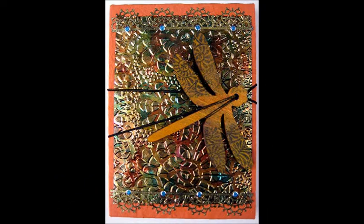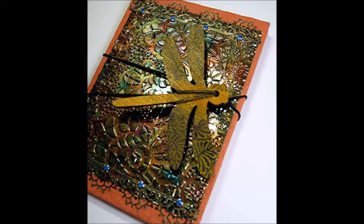Add a wrap band or other closure to secure the book when it's not in use or when it's in a tote or purse. Alter peel-offs and shimmer sheets with alcohol inks or stays-on inks to change the color. Use embossed or flat shimmer sheets, buttons, tags, photos, and other embellishments on your covers.